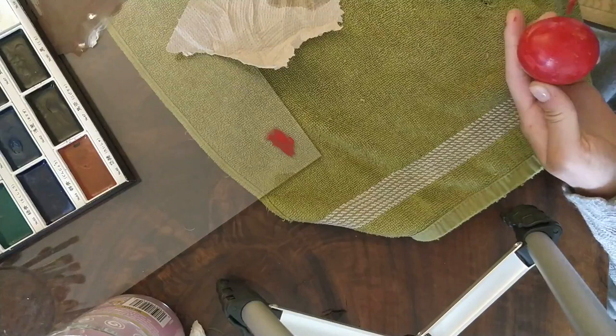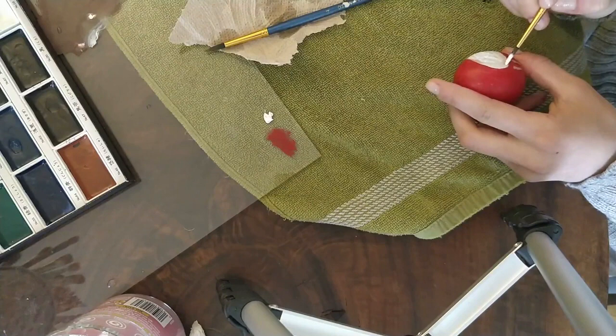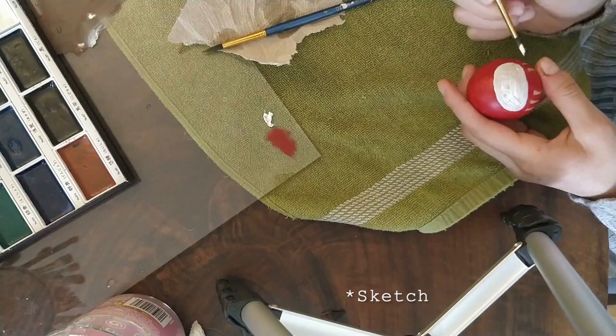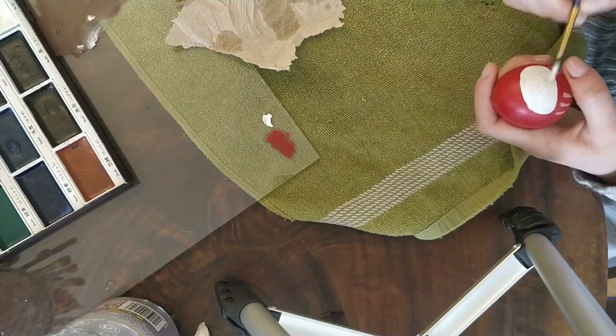After I went over the red a few times, I started on titanium white. I realized as I was painting this that I really didn't need to paint the features before I started painting the white, because I ended up painting over them and redrawing the features again with pencil later on. I ended up painting over the white a few times to get an even coverage before I moved on to the black.